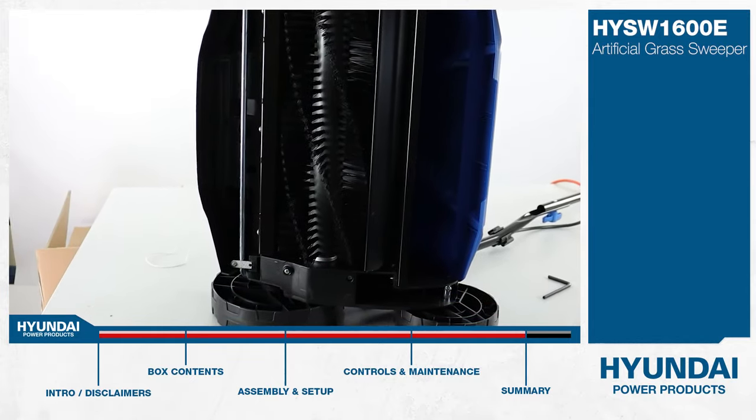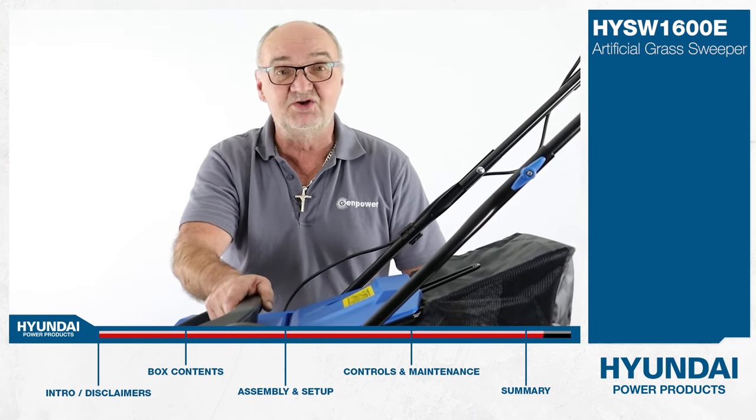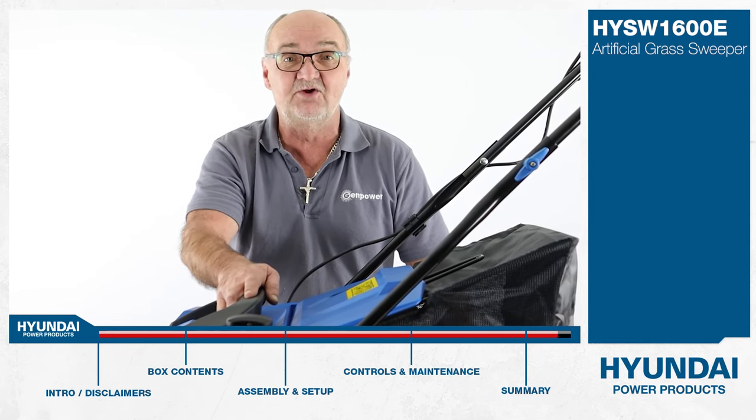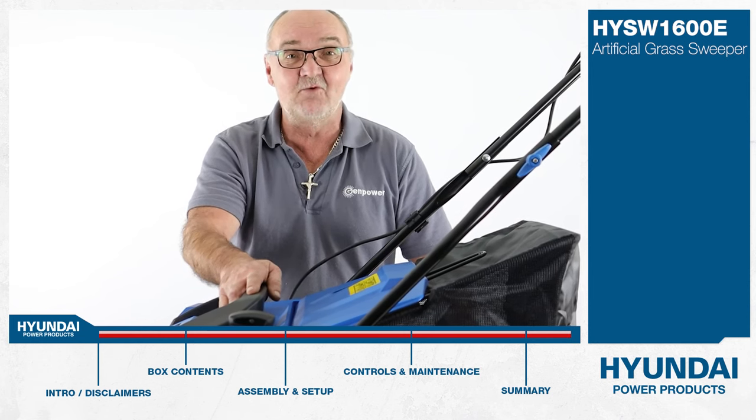I do hope you found this demonstration useful. For more information on this or any of our other products, visit www.hyundaipowerproducts.co.uk. I've been Adrian — thank you for watching.